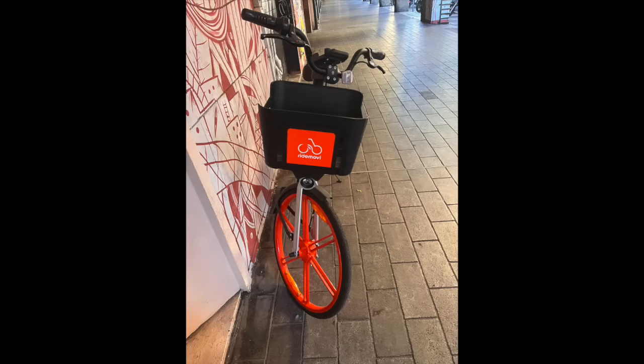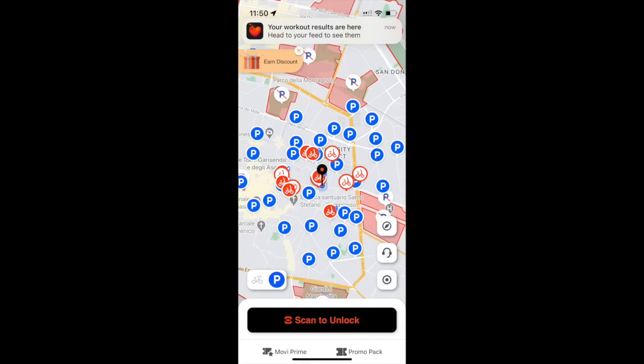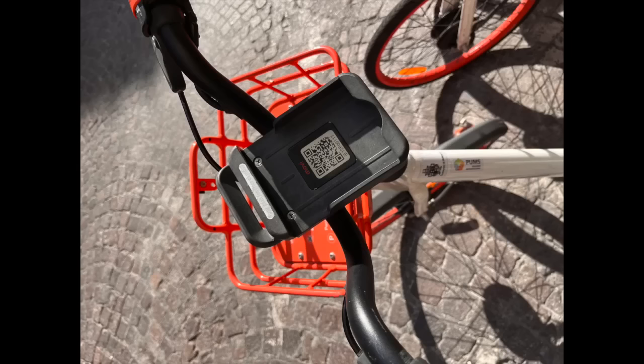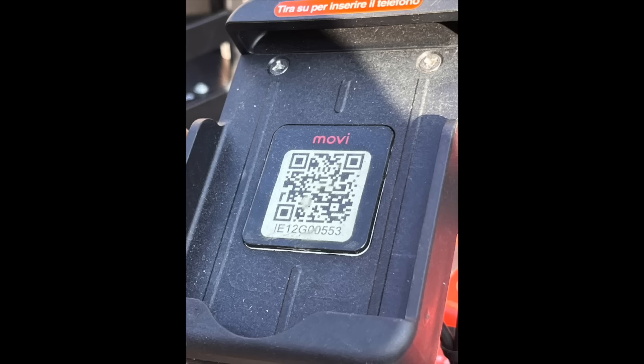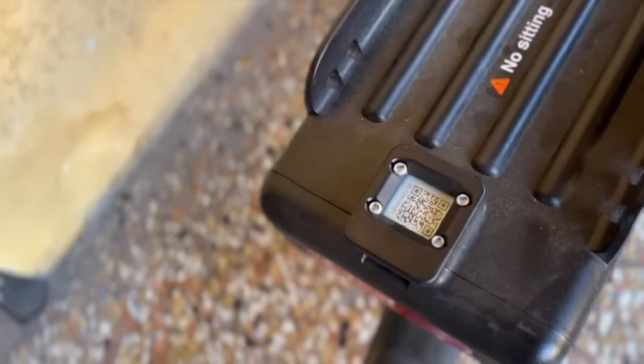The next step is to find a bike, and the app can help you with that. I've found the best way is to just look around where you are, because there's probably one nearby. One thing the map doesn't tell you is the state of charge of the battery — you may scan the QR code on the front or back of the bike to unlock it, only to find the battery won't last as long as you need.